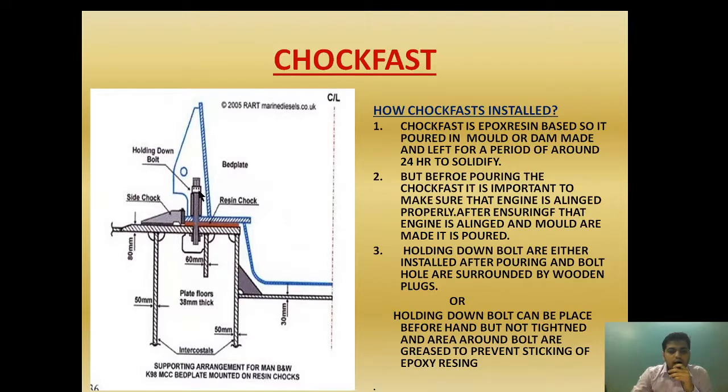If the holding down bolt is installed after pouring the resin chock, the bolt hole area needs to be surrounded by a wooden plug so the resin does not enter the hole diameter area. If the holding down bolt is already in place, the area needs to be greased to prevent the epoxy resin from sticking to it. The choke fast requires 24 hours to solidify and also requires a temperature of around 25 degrees Celsius maintained consistently throughout that 24-hour period.